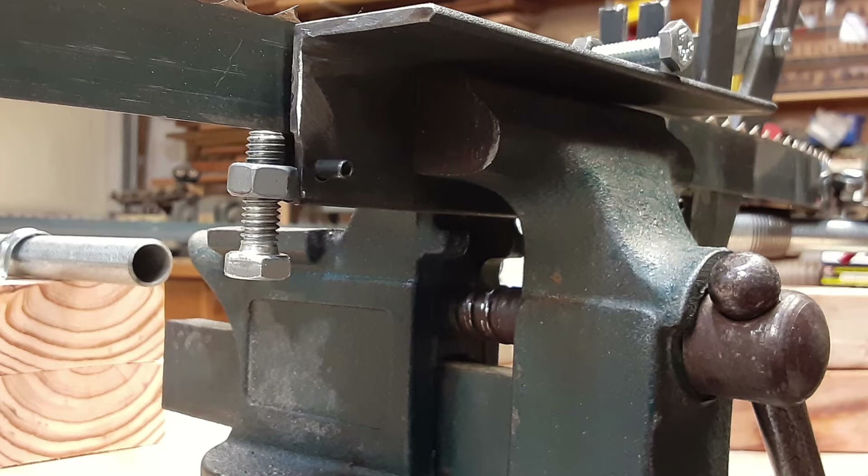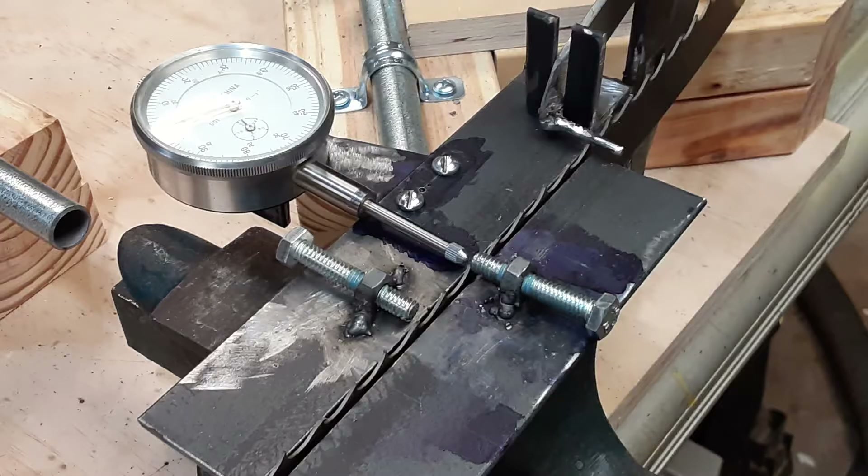I had an old vise that I used for the vise in the setter. The setter consists of two 1.5-inch steel angles with 5/16-inch nuts welded at a slight angle to the top of each angle, as shown.